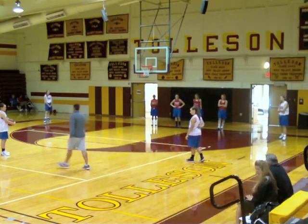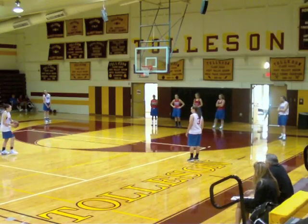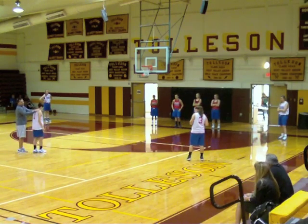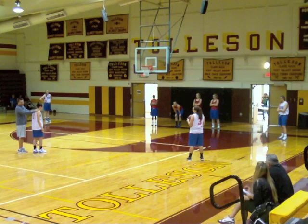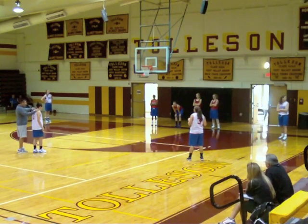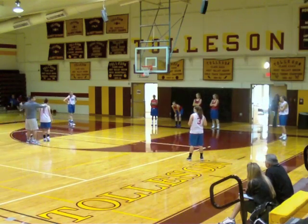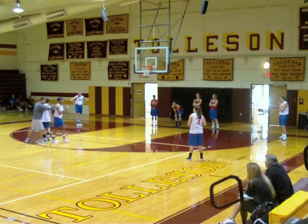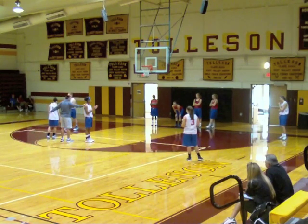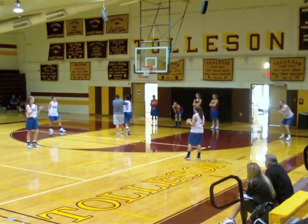When we come down, if they're not pressuring us, very simple — we're going to throw to the wing. Renee is making what we call a slash cut. She's going to slash right through the wing. As she does that, Niecy's timing it and she's making — nothing to be crude — a butt cut. She's cutting right off of Renee. As that's happening, Jordan's coming to the top. So we're looking for Niecy on this little cut.